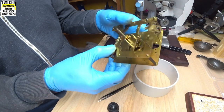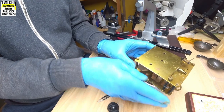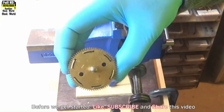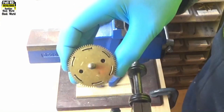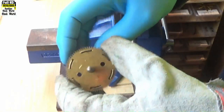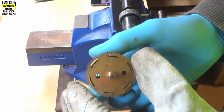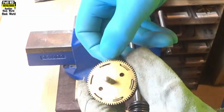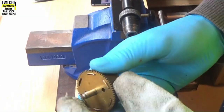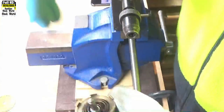Now we'll start to put the movement back together again. First we're going to remove the mainspring, clean it, grease it, and reinstall it back into the barrel. First thing we have to do is remove the cap from the barrel — turn it round so those lugs aren't catching on the top, put it in the centre, and then push it, and out it comes.